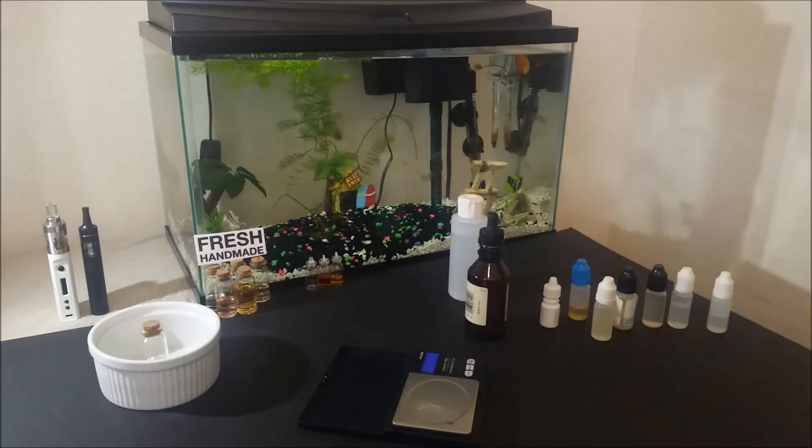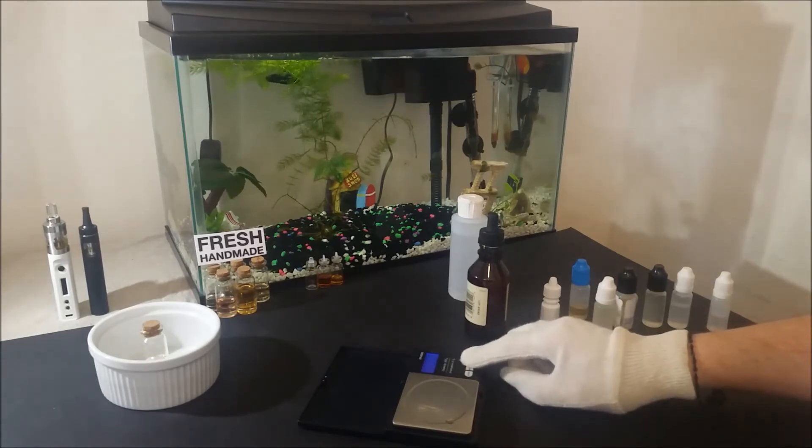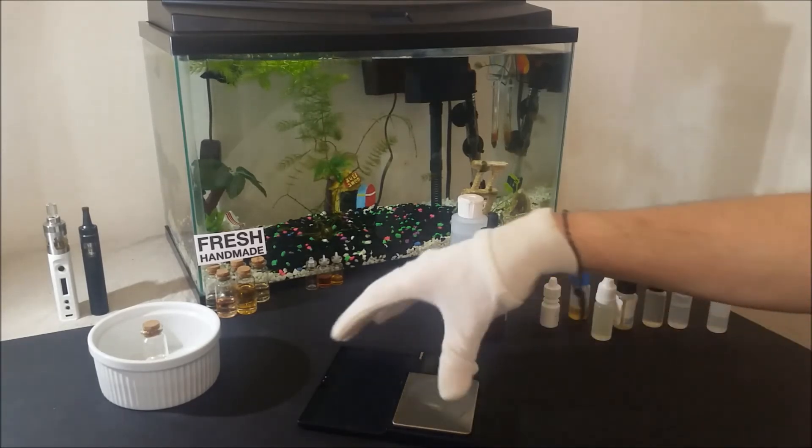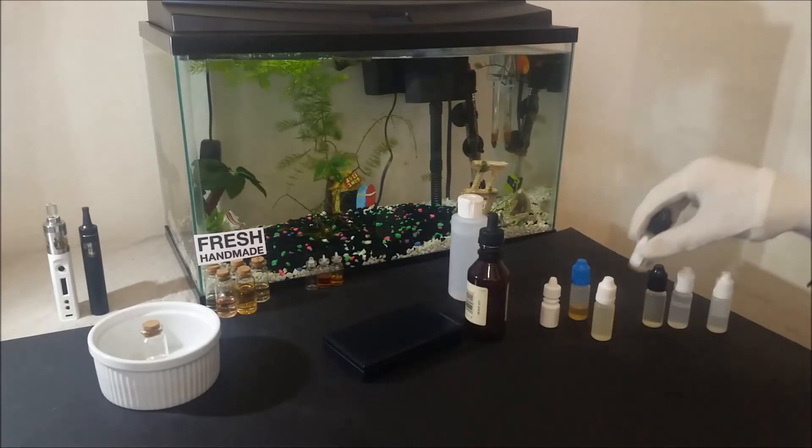Now I use the smaller scale since I am weighing in very small amounts today, but you can also mix this by milliliters, drops, or with a microgram scale if you have one. Now I will let it steep for about 20 minutes and I will be right back to try it out.